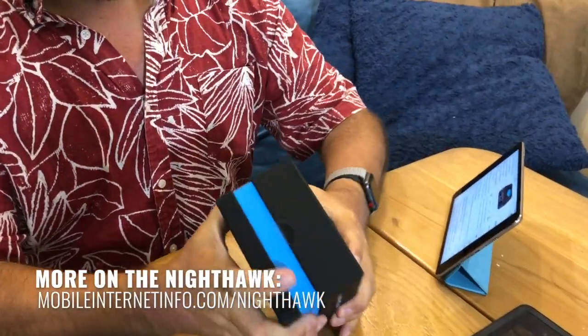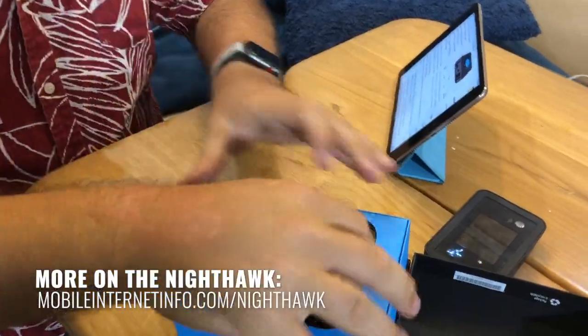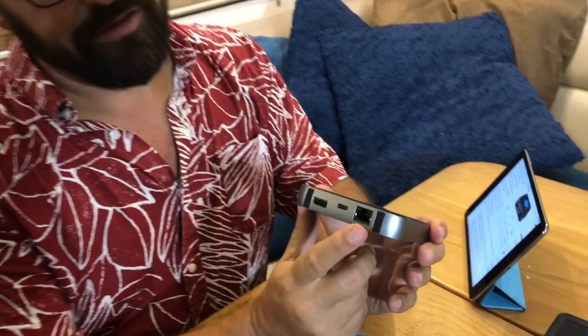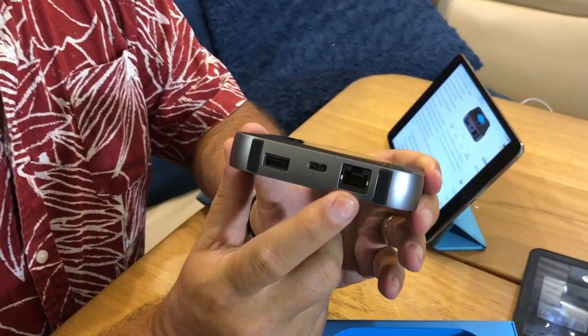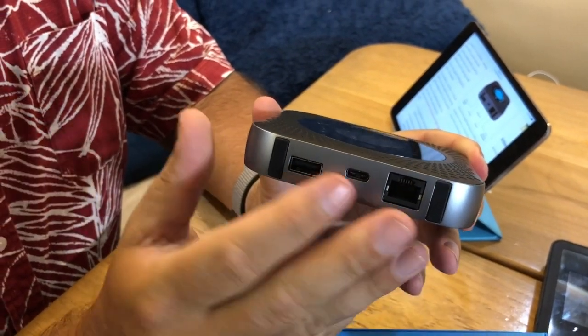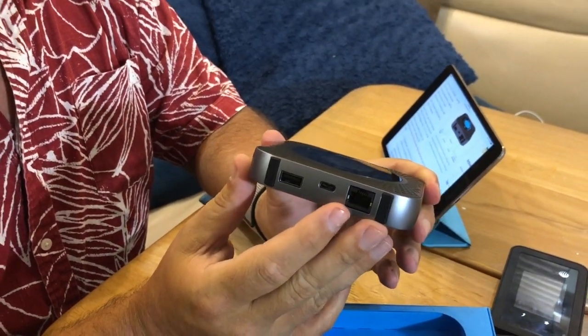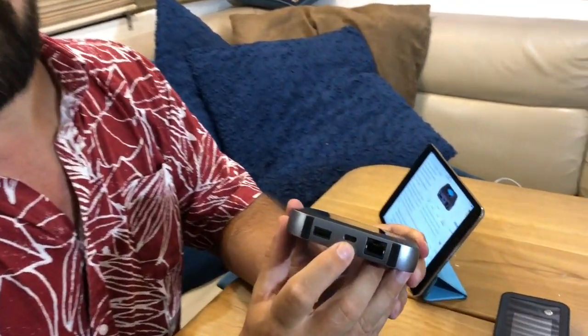So let's take a look at what makes it different. The key thing is it actually has an Ethernet port. This will let you hook up to your home router or your mobile router and share the signal better than it can do on its own, and potentially even hook this up into an Ethernet switch. We'll see how well that works when we test it out. It also has a USB-C port on the bottom — that is its charging and tethering port.